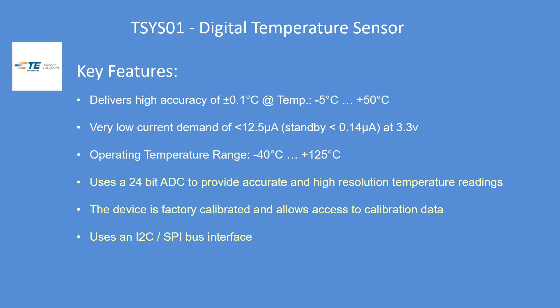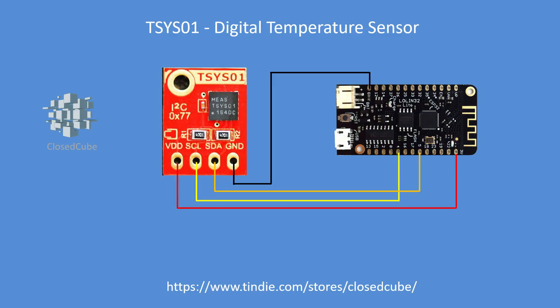Obviously slightly lower accuracy outside the optimal range. It uses a 24-bit ADC, it's factory calibrated, and allows you access to the calibration data which you can change. This board comes with the I2C bus but the device also supports the SPI bus. I got it from CloseCube Limited and I'll include their address in the comments of the video.